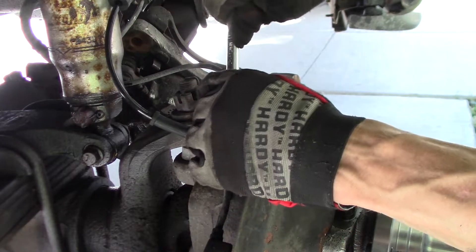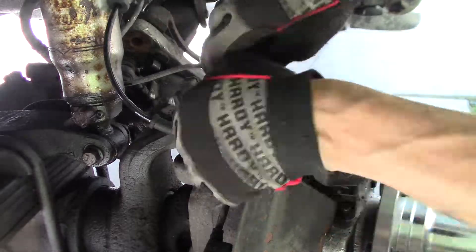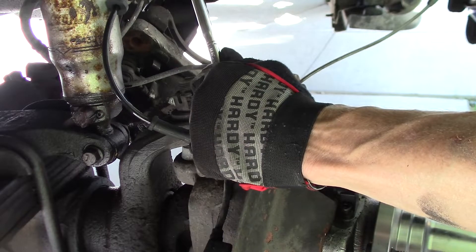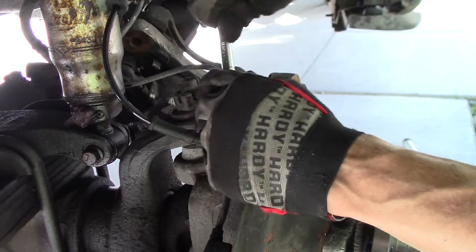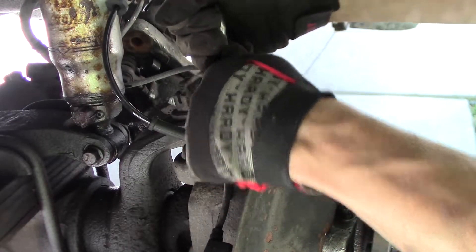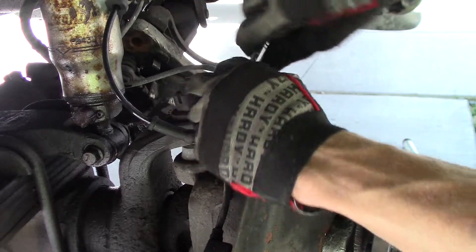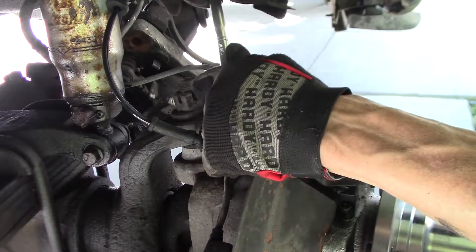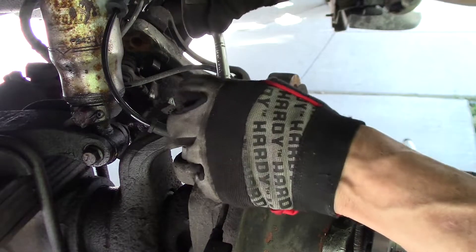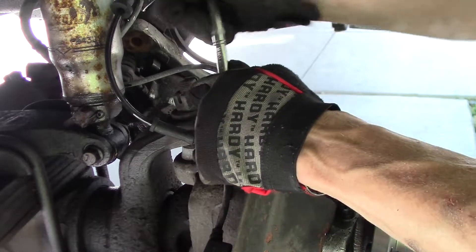That's kind of what stinks about not being the first person to fix it — someone goes in and really screws it up for you. I don't know if this bolt was too long, or what they did to it. Cross-threaded it, put a wrong size thread in.